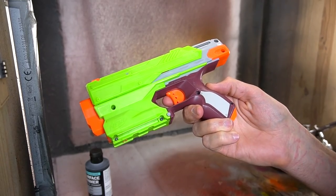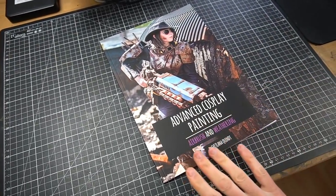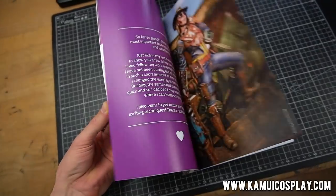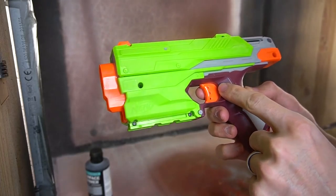Now let's take our cleaned-up Nerf gun to the painting area. I'm going to use my airbrush for most of this, so if you want to know more, go check out our airbrush painting book on KamuiCosplay.com. It'll show you how to get started and make the most out of your airbrush. If you need some recommendations for which machine to get, I'll put links in the video description. Now back to the Nerf gun.